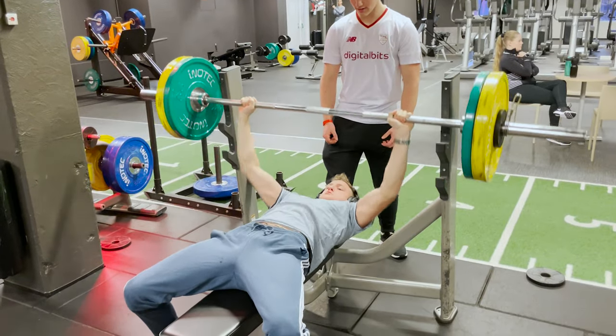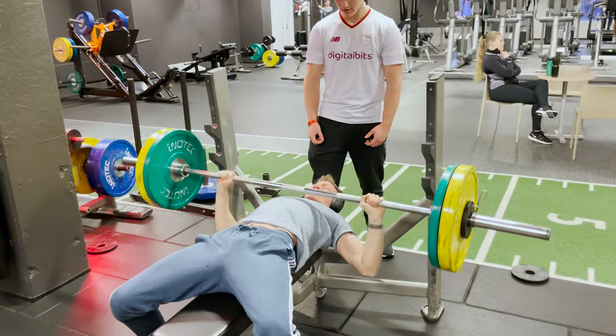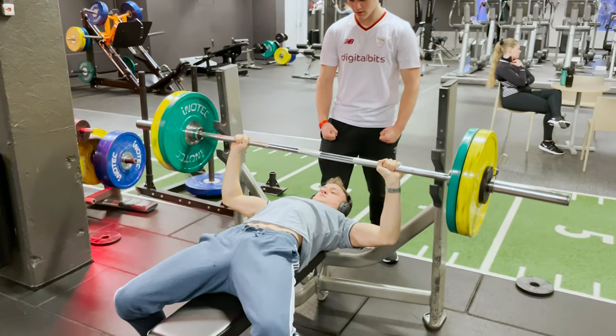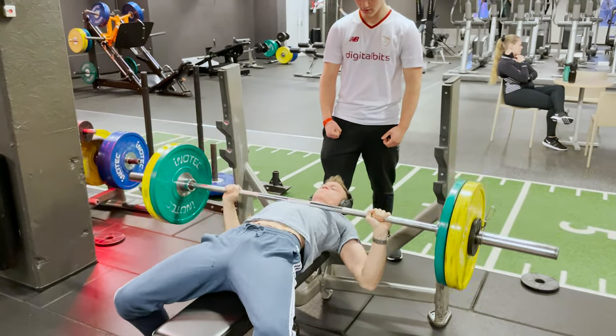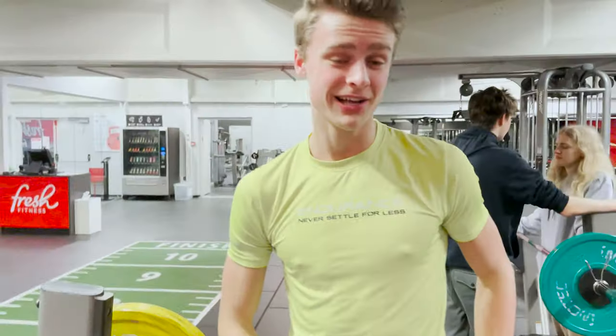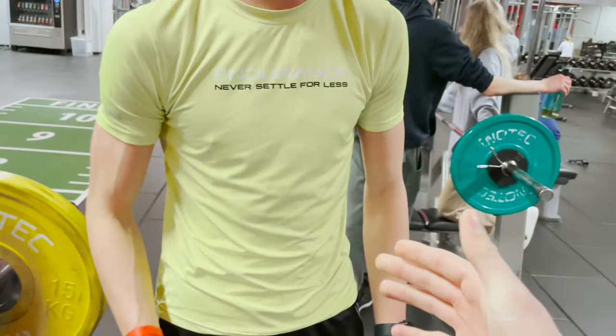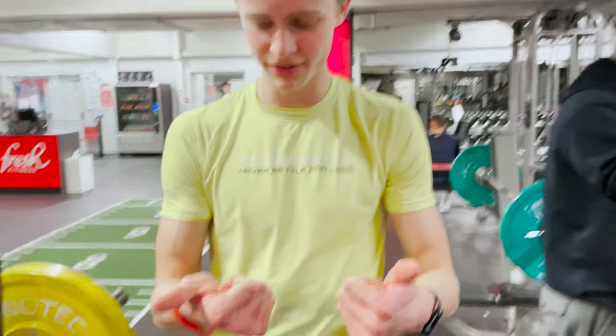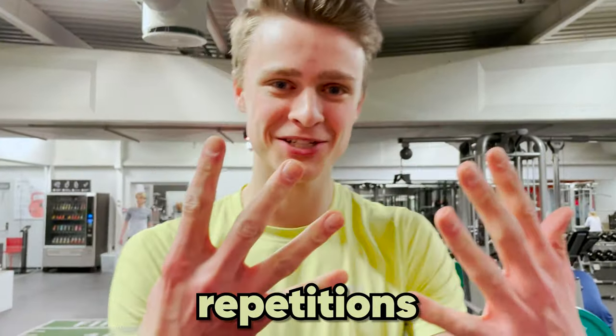8 repetitions, baby. Big dick energy. That was a very good one. You did so well. Nine repetitions. Very good. Man can't count without his fingers.